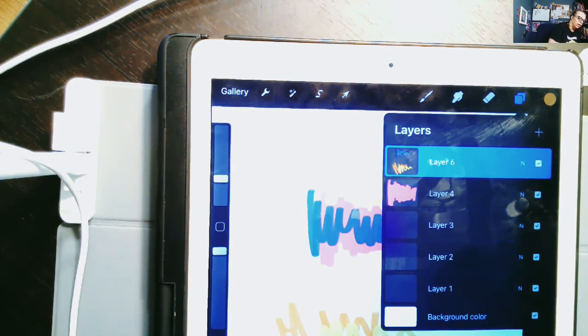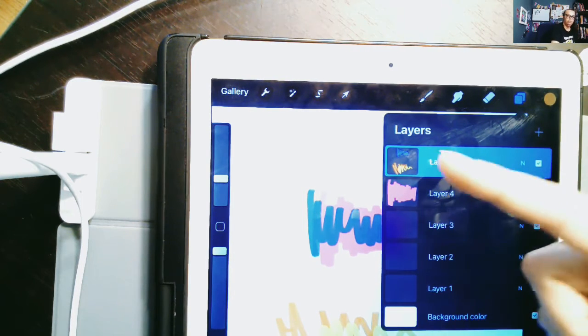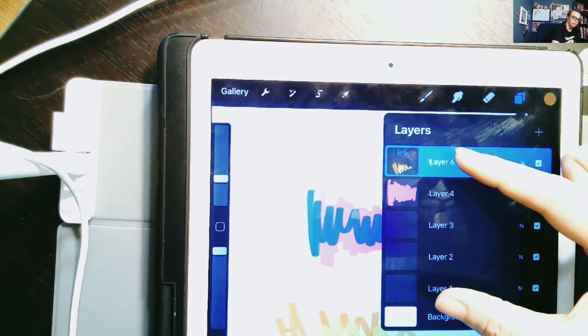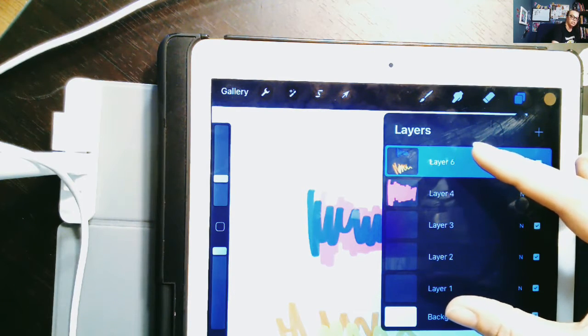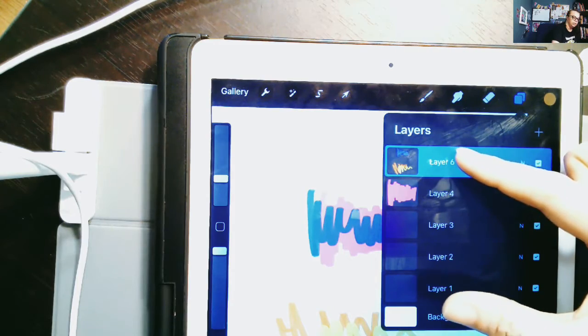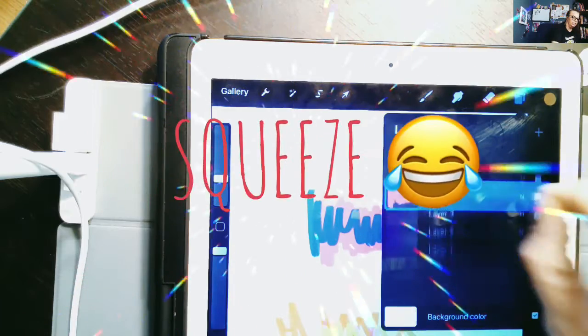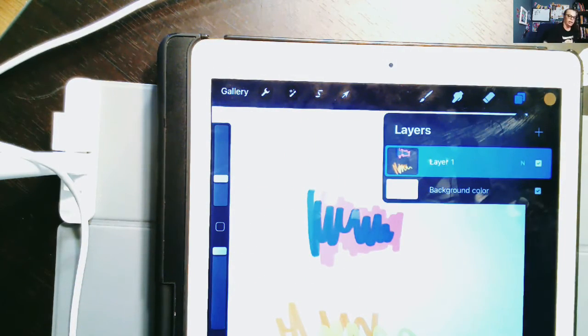If you have a bunch of layers that you want to combine, you can do it really fast. Simply take your finger and your thumb, grab the top layer and the bottom layer of the group you want to merge, then push down and squeeze them together. Sometimes you have to try a couple of times. Now I'm back to one layer — I had made all those different layers, but now they're merged.